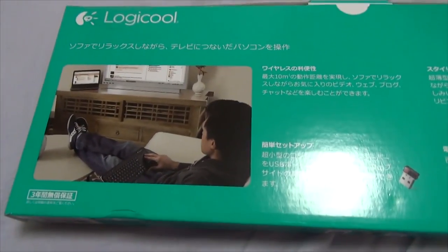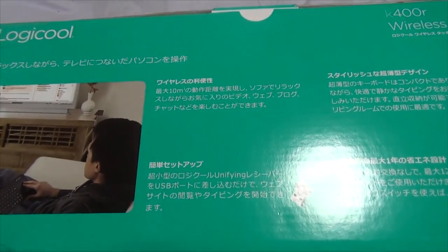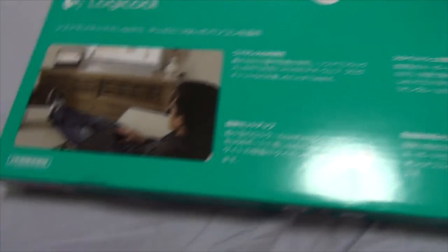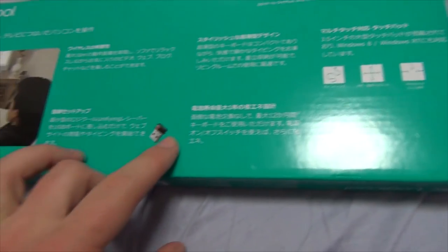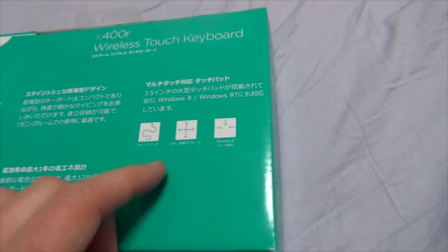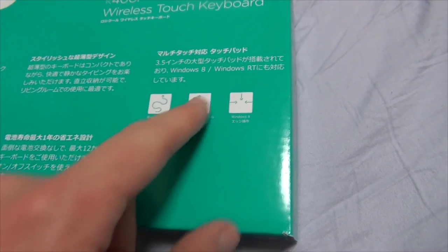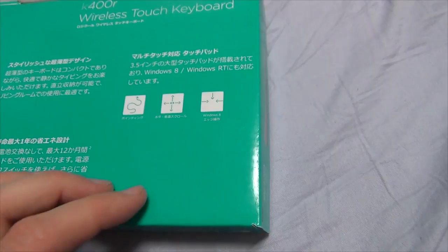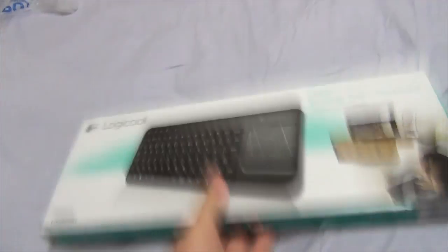And then on the back, there's various info — I can't read Japanese yet, I can only read the English characters. Right here it says 10 meters, so I'm assuming it's good for up to 10 meters. There's a USB dongle thing right there. And it responds to these kinds of commands for Windows 8 and Windows RT — you can do a little squiggle, up, down, left, right, and little pinch gestures. I have Windows 8, so it's all good.